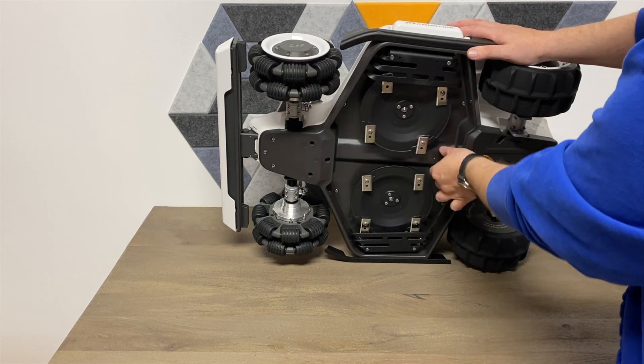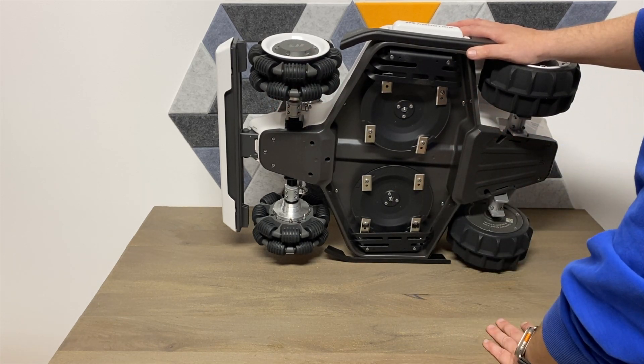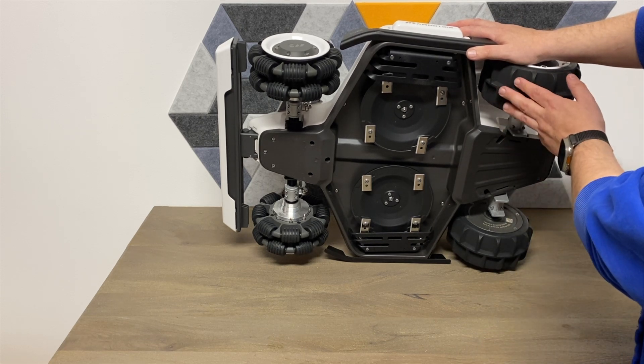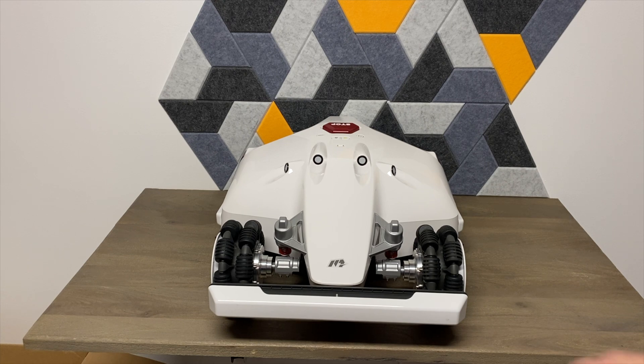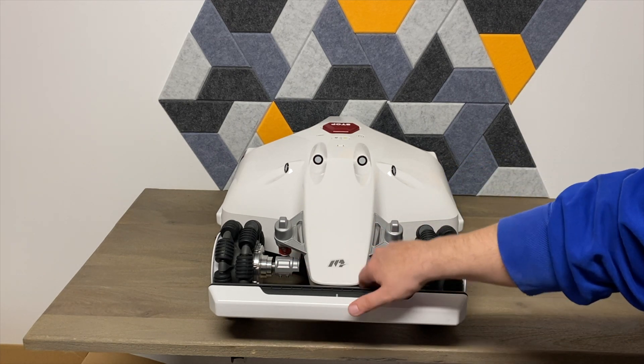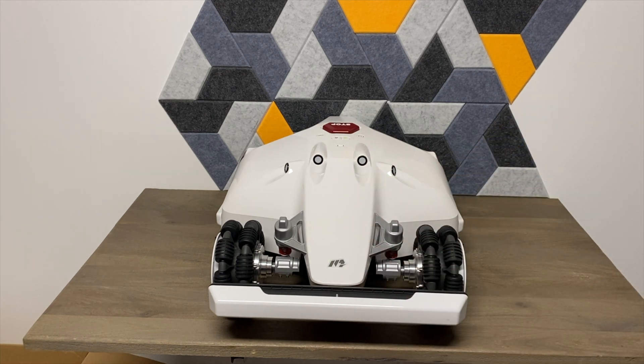It definitely feels like a high-quality build — a lot of metal, and it looks like they're using aluminum as well. The tires are very impressive — very thick rubber — and there are also some shocks up front. Very cool, definitely feels like a tank.